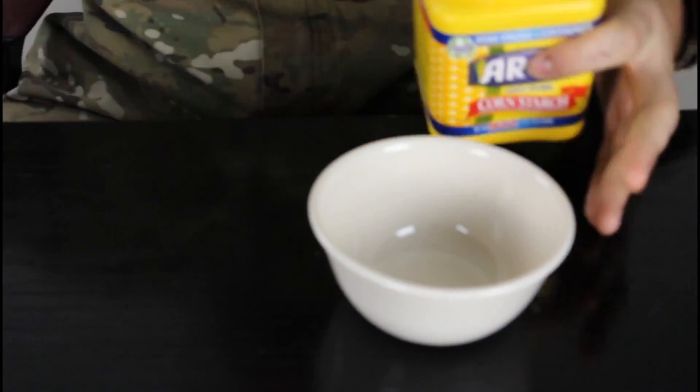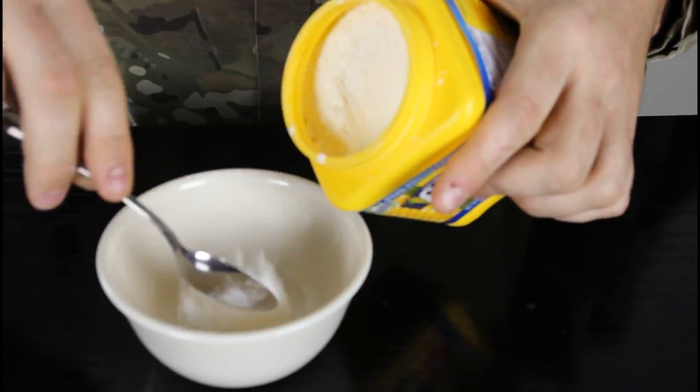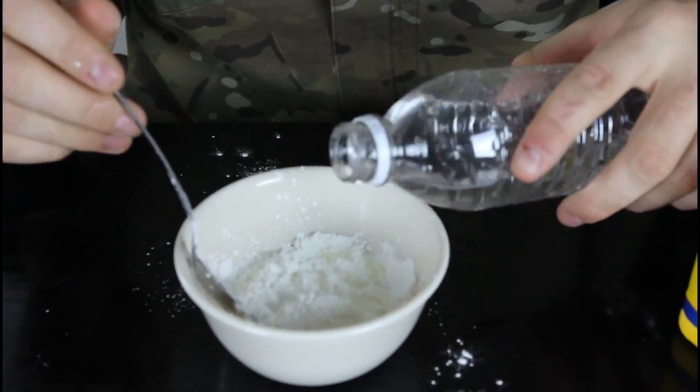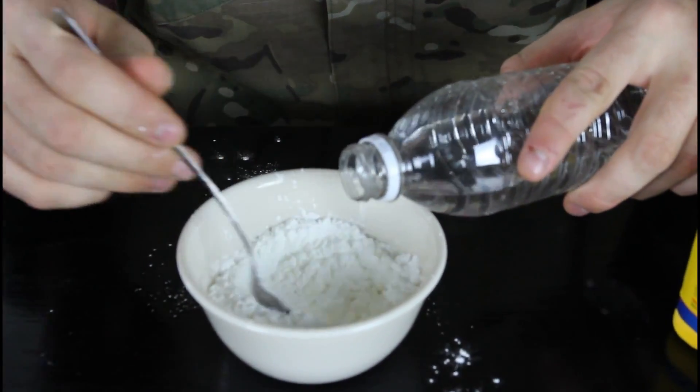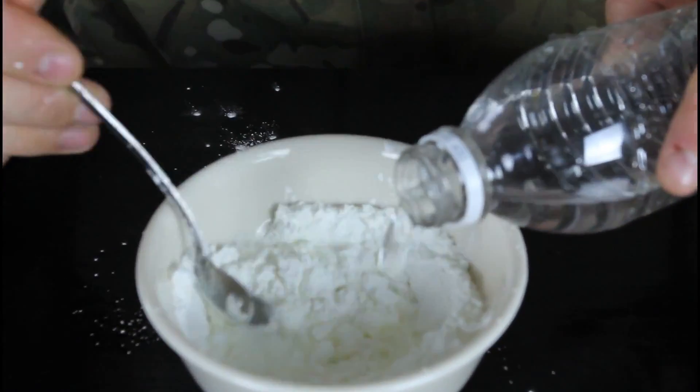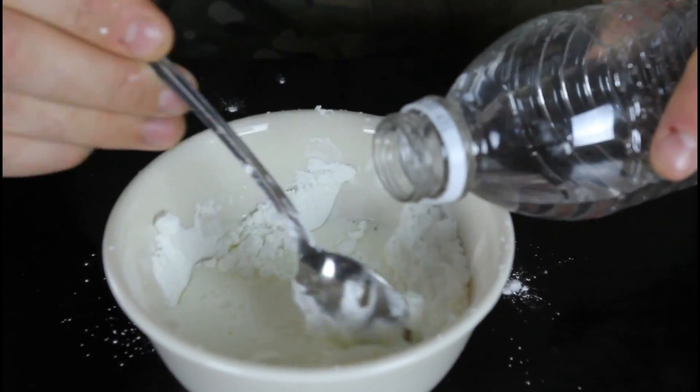What's up everybody! Safety is number one priority. Today we're gonna do non-Newtonian liquid. We're gonna need cornstarch, a bowl, and water. Alright, we're gonna put a couple spoons of cornstarch in there, and then we're just gonna start mixing it with water. It's gonna have this kind of watery substance with that.